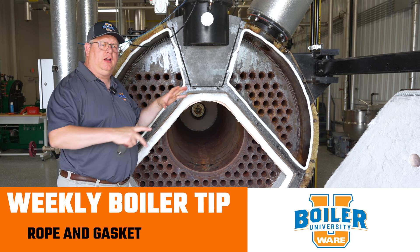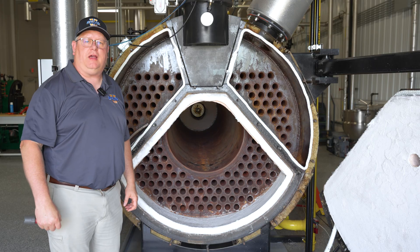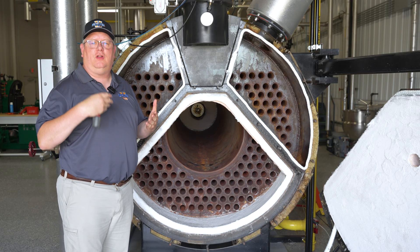On this week's boiler tip, we're going to look at some of the last things we do when we have a boiler inspection. We've looked at the refractory, we've looked at the tube sheet, we've looked at the furnace.